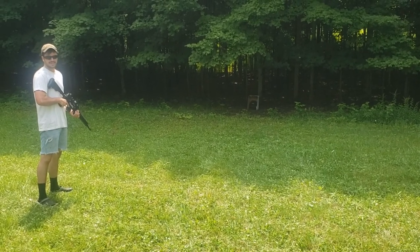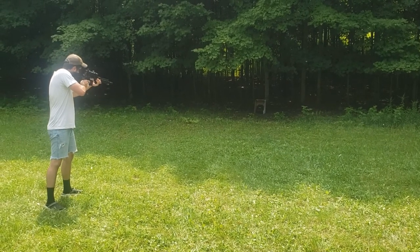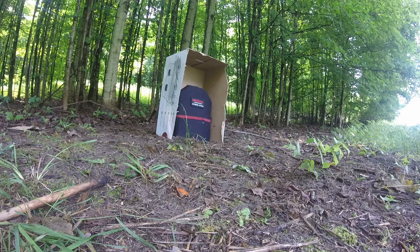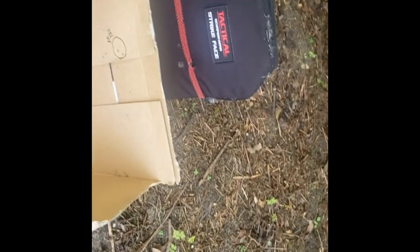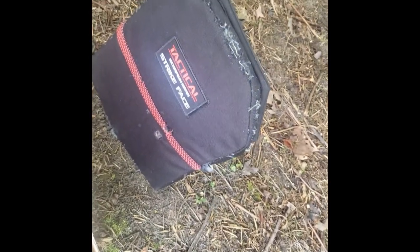The GoPro died for the first two shots of the AR, so we're going to go ahead and shoot it two more times. Shots three and four with the AR let quite a bit more spalling through. We have some pretty significant damage to the box on the right side this time, a little more to the top, no more on the left, but you can see on the sleeve where it let a whole bunch of spalling through.